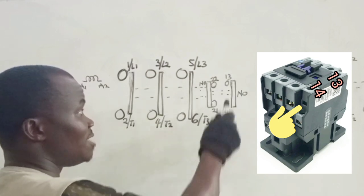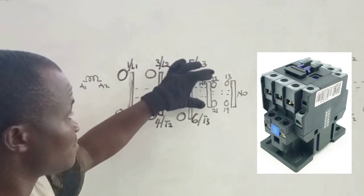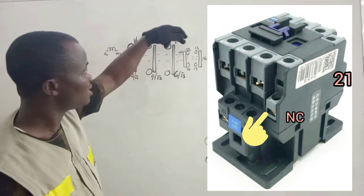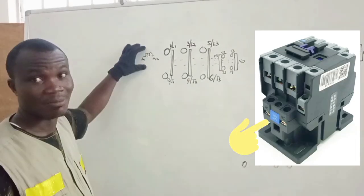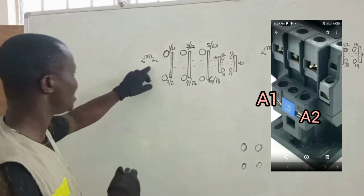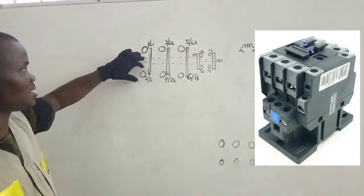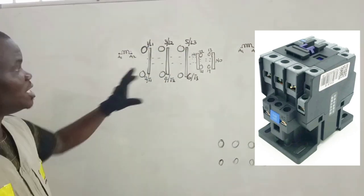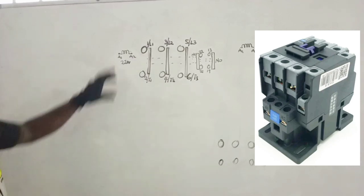The first auxiliary contact is labeled 13 and 14, and 13 and 14 is normally open — NO means normally open. Then we also have another contact that is normally closed, NC, and it is labeled 21 and 22. We also have a very important component of the contactor, and that is the magnetic coil. The magnetic coil is labeled A1 and A2. When energized, it attracts all the normally open contacts to the terminals and opens all the normally closed contacts. In the contactor I am using, this coil is rated 220 volts, so we need single phase to energize it.